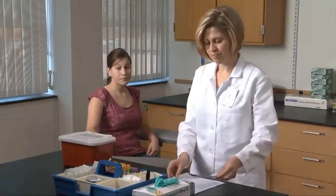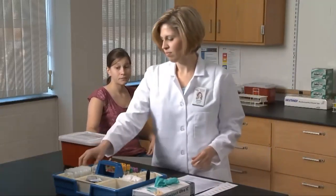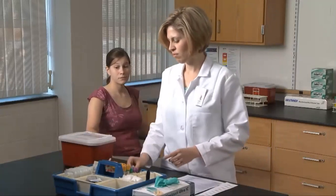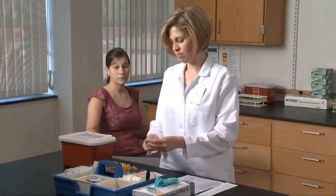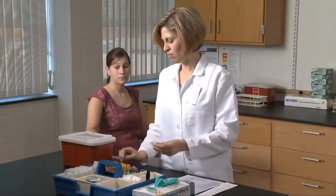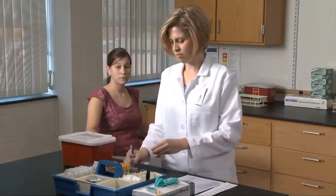Blood collection by venipuncture is one of the most common procedures performed in a healthcare setting — common but also complex, requiring knowledge and skill to assure the accuracy and integrity of the samples drawn and to eliminate risk to both patient and healthcare workers. The first step is to accurately identify the patient.